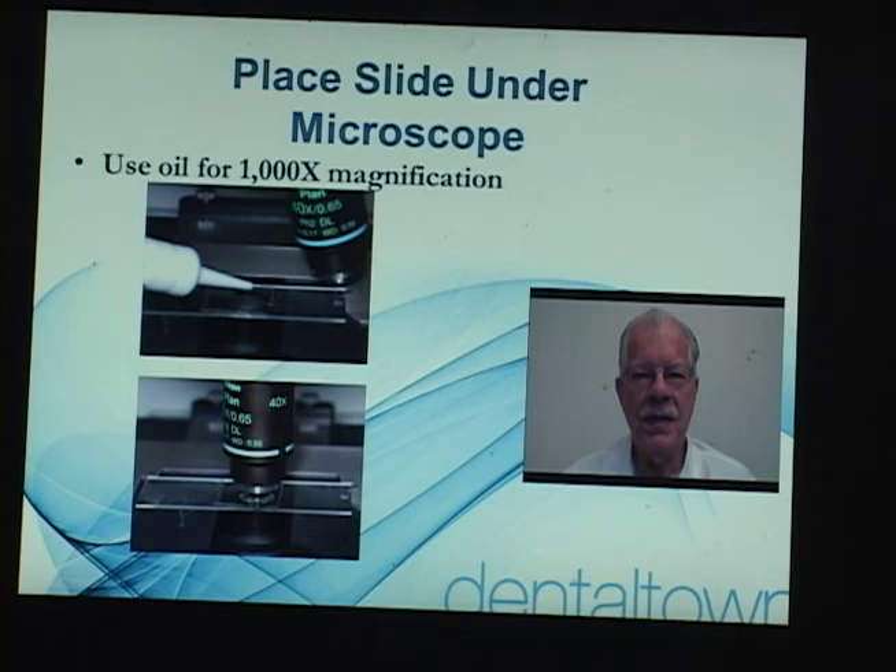Now we're placing the slide and the bacteria sample into the microscope. Many use 400 power. I use 1000 with phase contrast and oil immersion because I like to be able to see even the smallest spirochetes. We find many samples that until you get to 1000 power you can't see the spirochetes. It's good to get a very good quality microscope with good lenses — it's better to cry once than cry many times if you buy the wrong microscope.